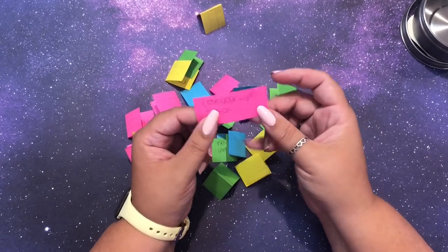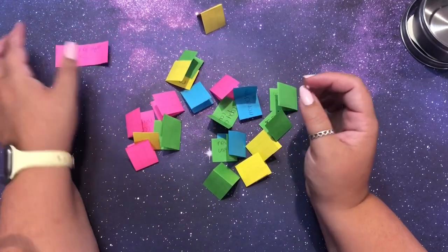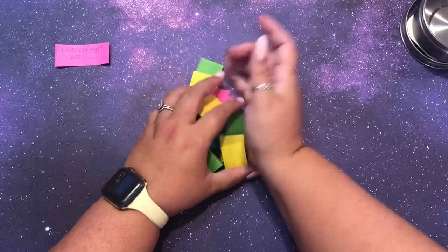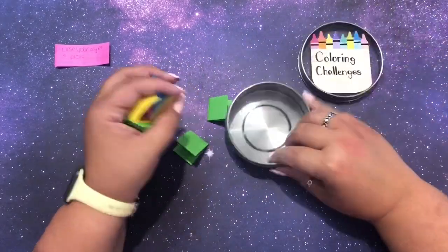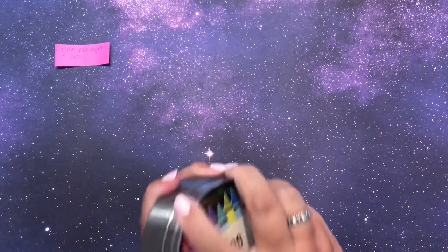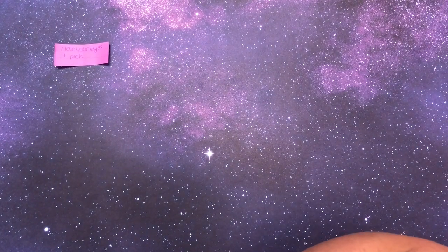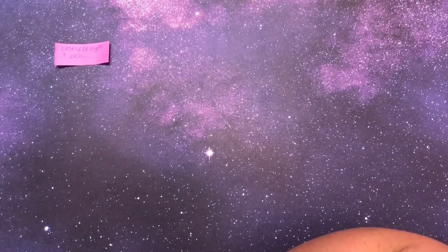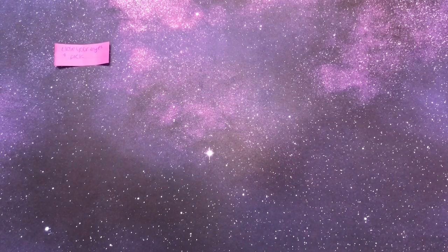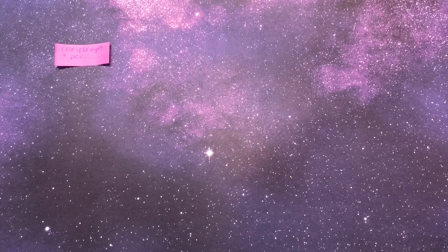Close your eyes and pick a book is what I'm going to assume this means. Let's put these to the side and see what happens. Close my eyes and pick - I guess I don't even need to pause you. There are a few places I could do this from. I can do this from my cart that I keep my books that I want to color in this month, which seems like it makes sense.